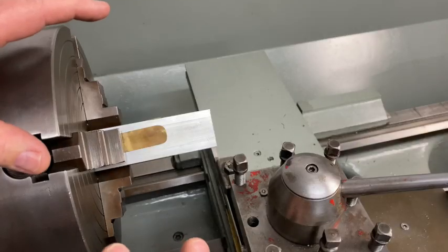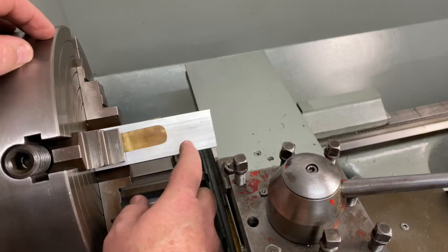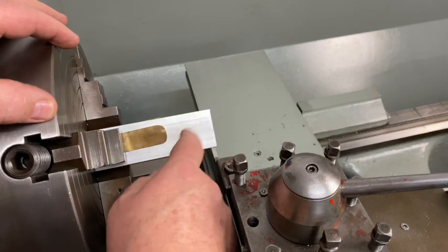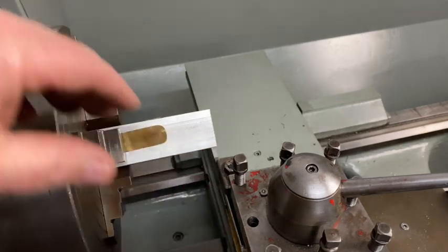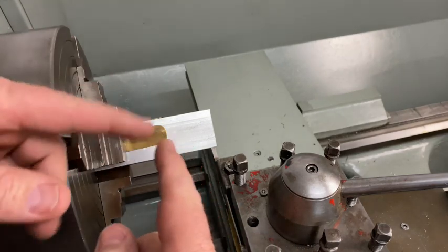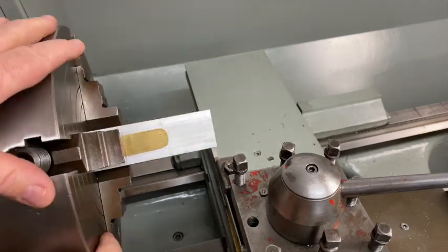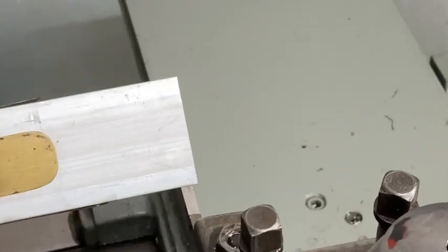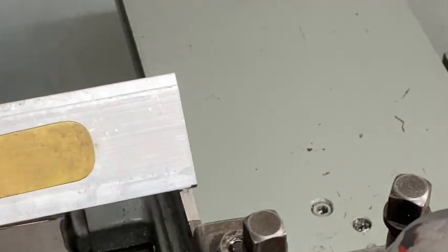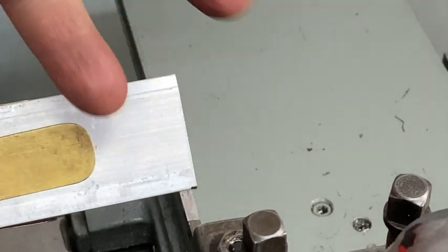I've got the square aluminium bar stock in the four-jaw chuck. I've got a couple of old brass shims here so that I don't mar the part when I tighten up on the jaw — using the brass like a soft jaw contact so it doesn't mark the part. I've come in with my parting tool just roughly as a pointer to check the runout, like adjusting spokes on a bicycle wheel. I'm pretty close there and not too fussed — this is all about facing and drilling a center hole, so that level of accuracy isn't required.